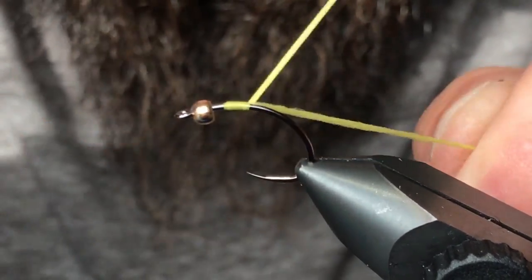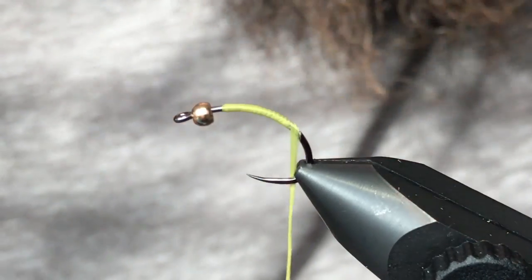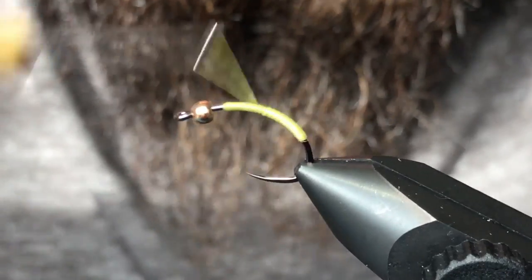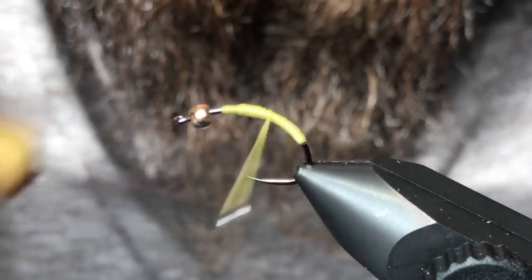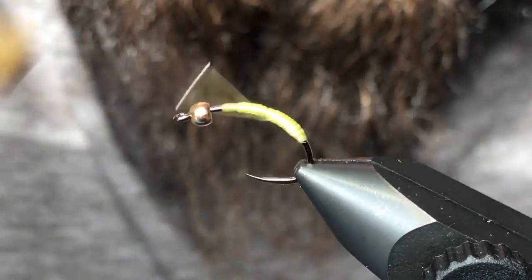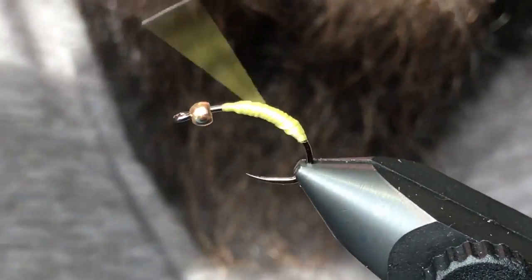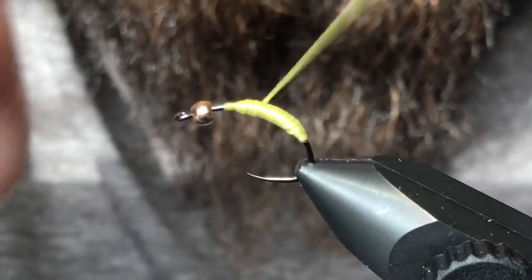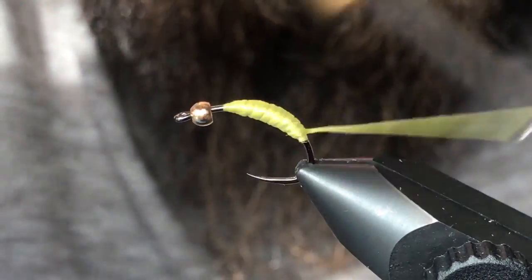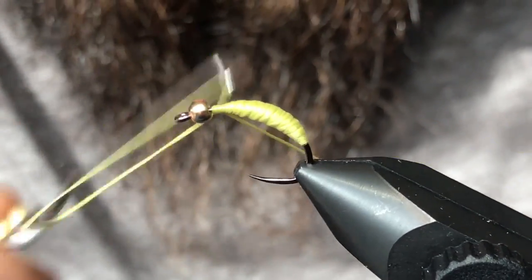What I've got for this is just some uni-stretch — the color isn't super important because it's basically going to be covered up when we're done. This is a light olive uni-stretch but the color doesn't really matter too much. I'm just going to build up a plump little body here. These caddis are not exactly slim little bugs, so we'll build up this back end a little bit to give the fly a nice shape.